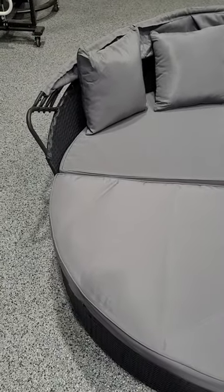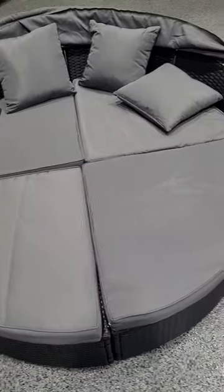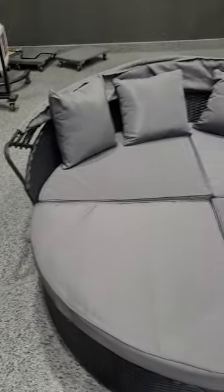We'll be able to get this assembled and put outside real soon because they are shipping it today. All in all, it went together really, really smoothly. Super comfy — can't wait to get this out by the pool.